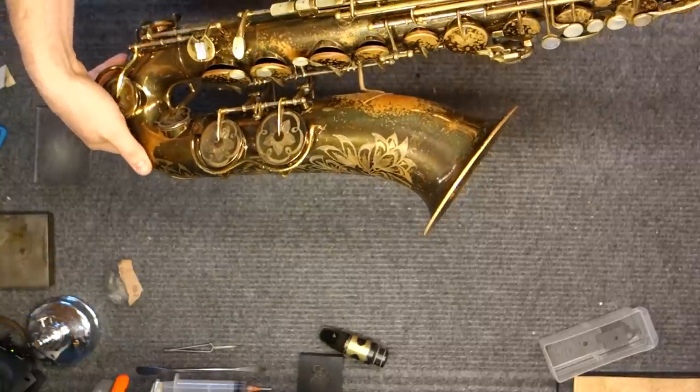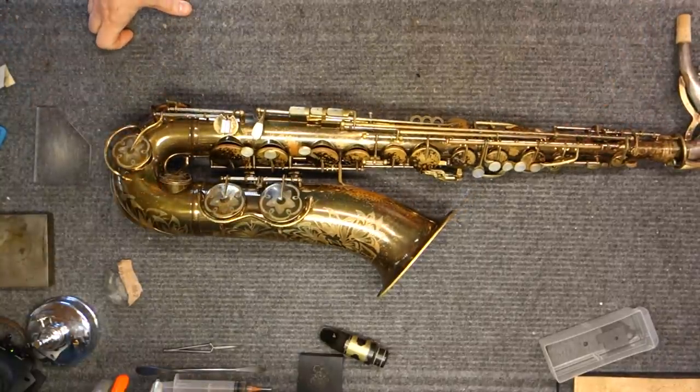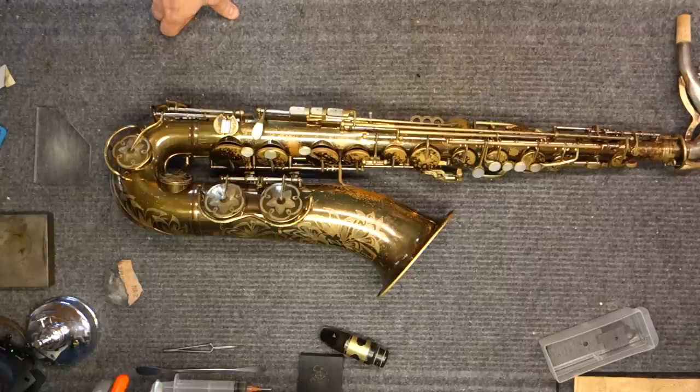I hope that was helpful, useful, and informative. My name is Matt Storr. I repair saxophones for a living and I just showed you a super cheap, non-precise, but quite easy way to see if your saxophone has any major leaks.